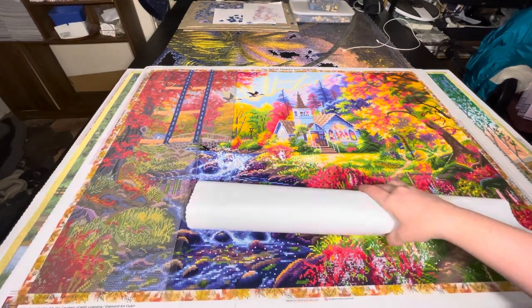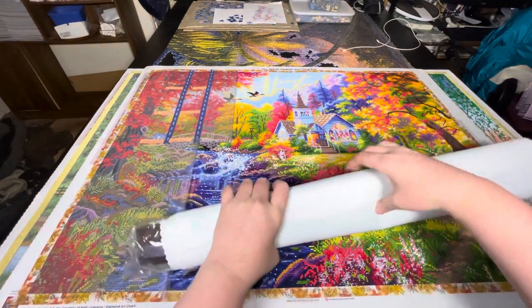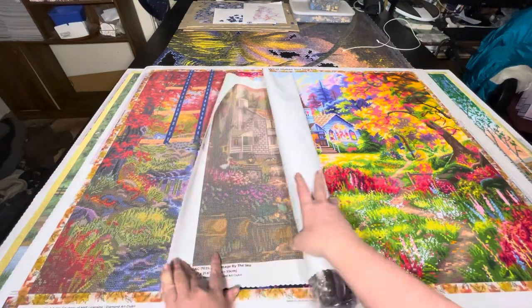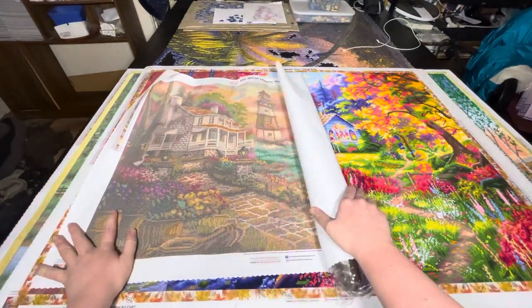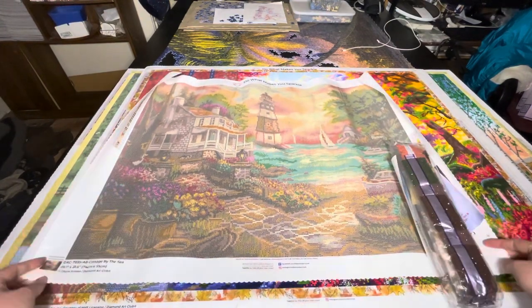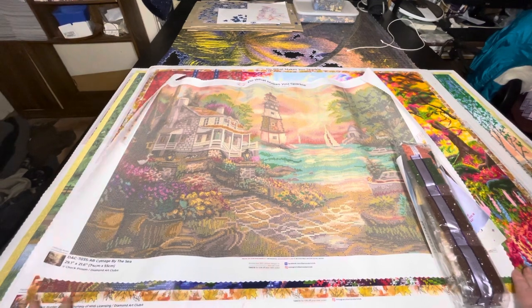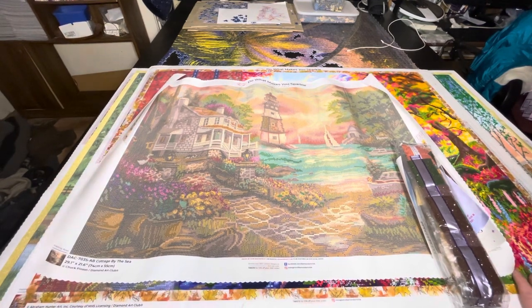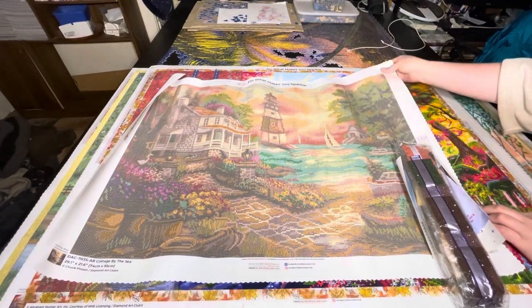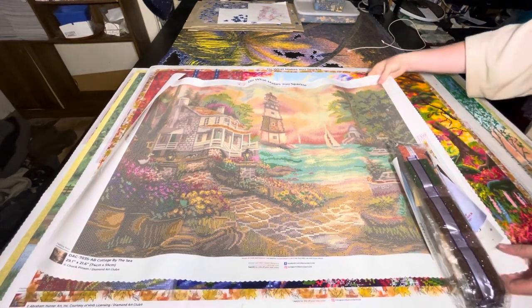From what I know, they change the grid patterns each time they add the new drills to it, just because otherwise they wouldn't fit properly on it. So rolling this out - this one is 74 centimetres by 55 centimetres. It's got a little crease in there.